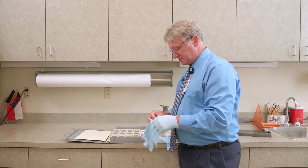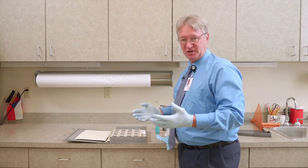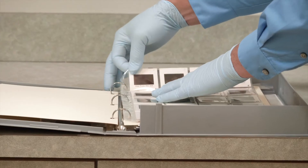Now, sometimes slides get stuck in a box somewhere in an attic or in a basement. They get dirty. We don't always take the best care of our photographs. So we're going to take our slide and we're going to want to clean it.